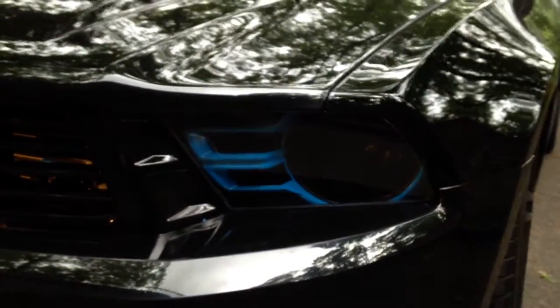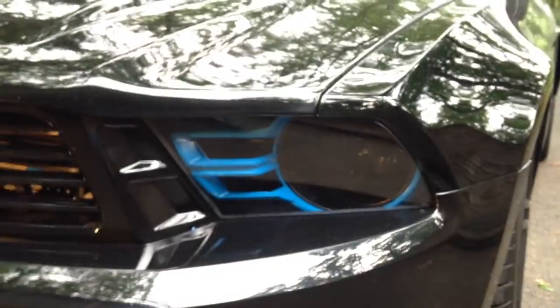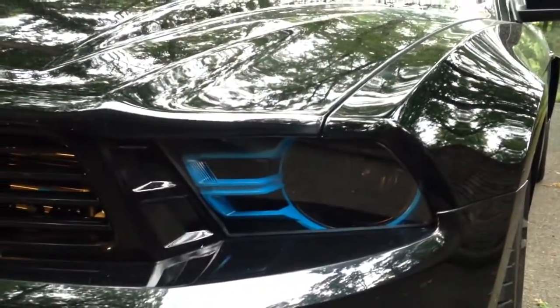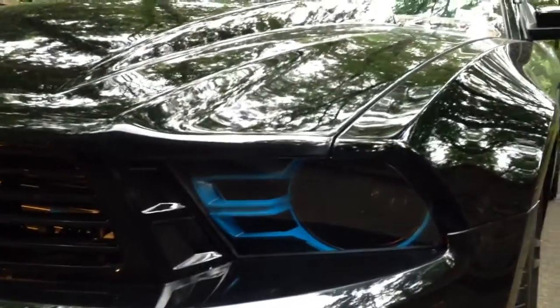What's up guys? I want to do a quick video on the custom headlights that I did. As you can see here, I have the stock headlights. I got another set from my buddy Tom — I didn't charge him for it either.